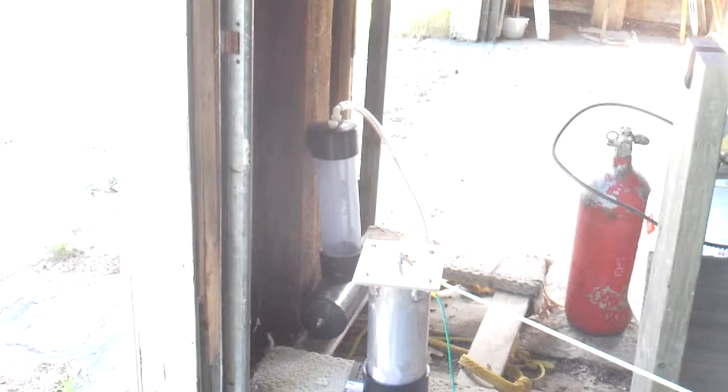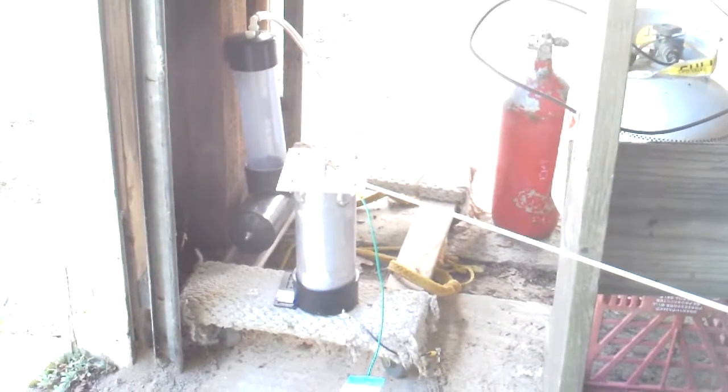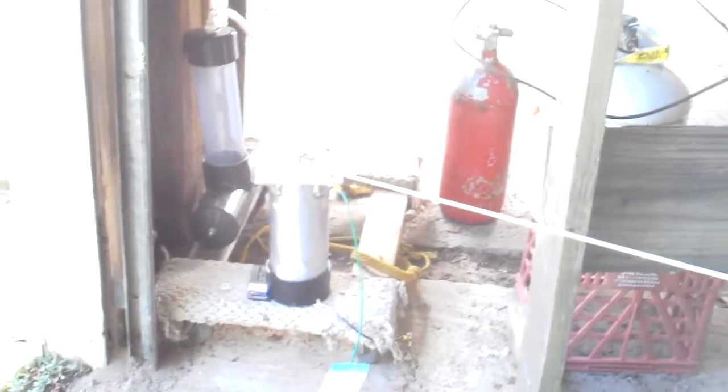Then we're going to test it with an HHO generator — that's the big kahuna in the corner. And that aluminum canister in the foreground is a new device. I won't name it, but it uses proton energy and it doesn't generate any HHO gas.